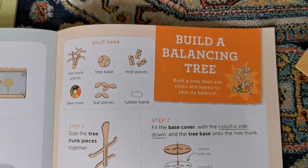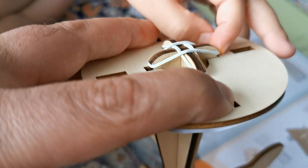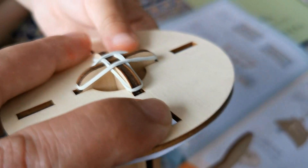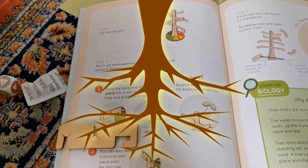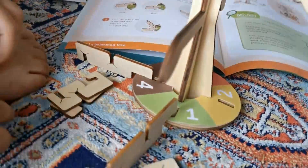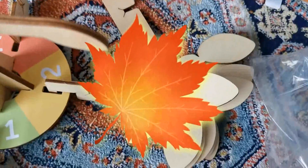So we did that one and now we're going to build a balancing tree. We're going to build this — one on this side and one on the other side. That's pretty cool. So we had all of these pieces there for you. Now we have to add the roots. The smaller one — this is our spoon.